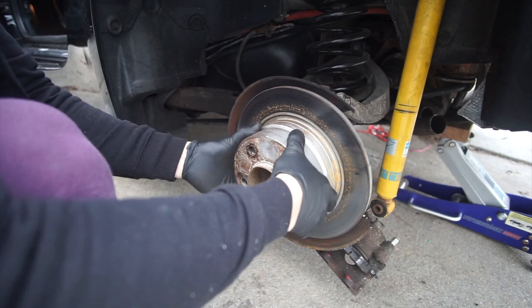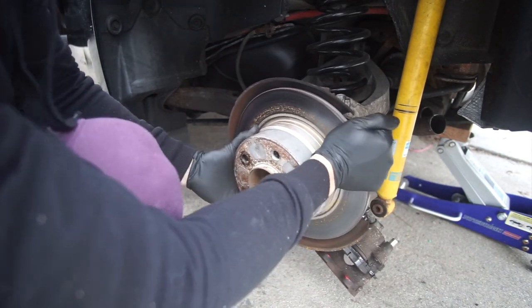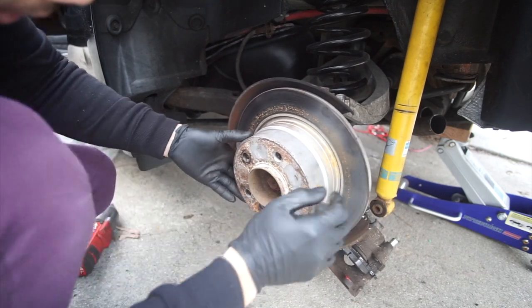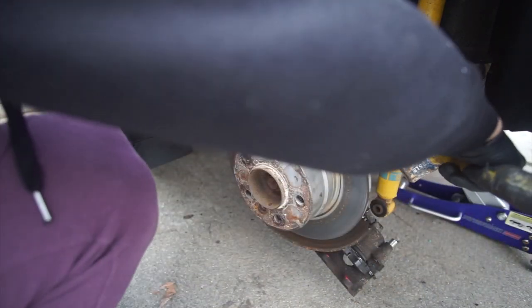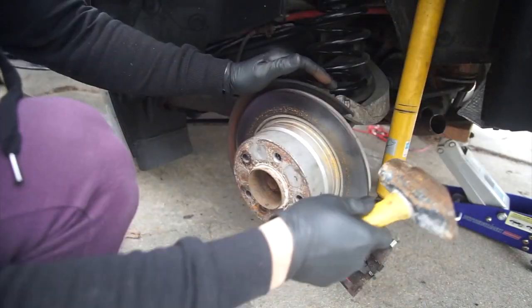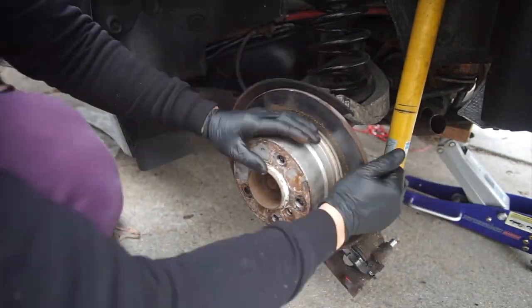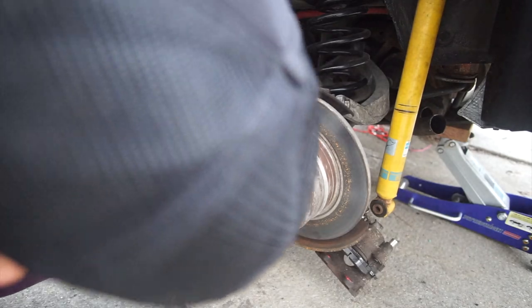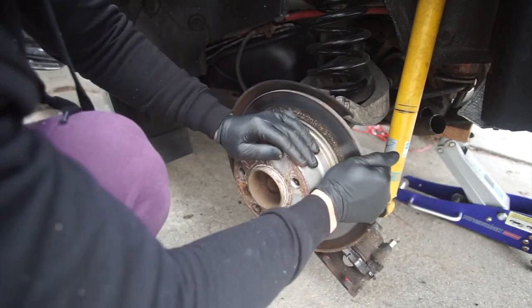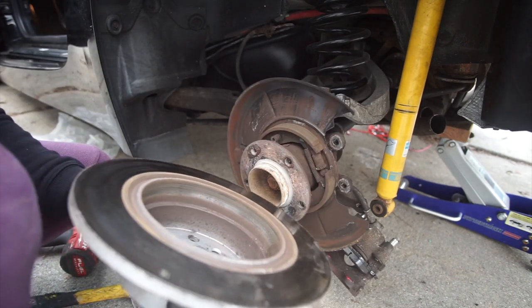The e-brake is released. Make sure that this thing spins. Now this thing is pretty seized up here. We're just gonna grab our hammer, tap it out a few times, and this should come out. There you go — boom, and it's out!